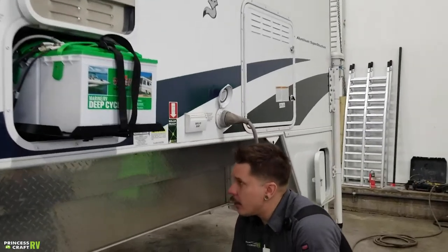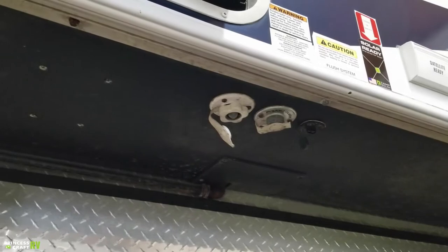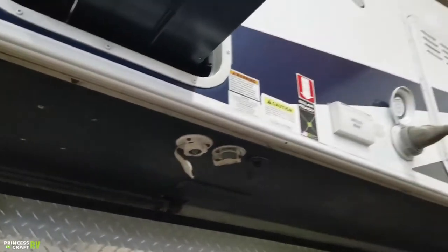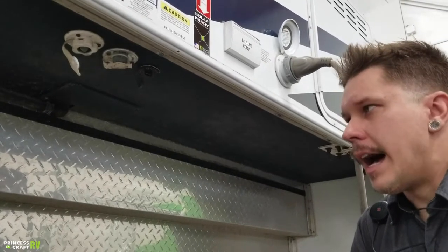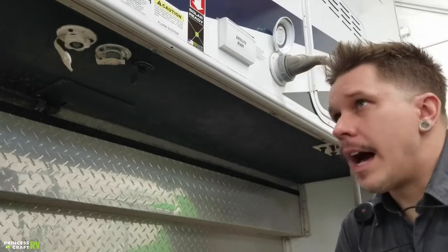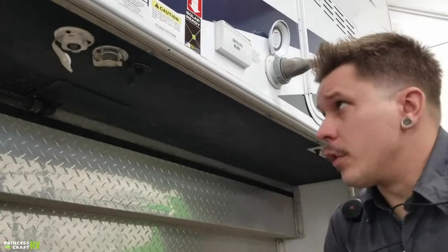Dropping down low here, we have your city water connection. That's going to be any RV campground or full-time running water source. It is very important that we use a water pressure regulator any time we are using city water. Generally, that water pressure regulator hooks directly onto the water source, then your drinking water hose onto that regulator, and then ultimately we make this connection by rotating the hose connection.